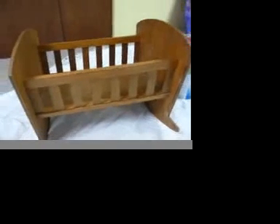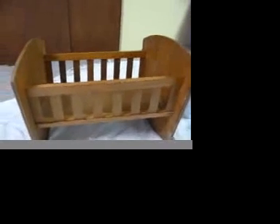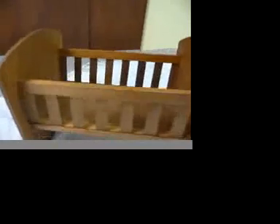Hi ladies. This is my project for today — it'll probably be more than one day just because of drying time. I picked this little cradle — actually it's not that little. It's kind of a big cradle but it's for a doll obviously, and I thought I was in Goodwill.